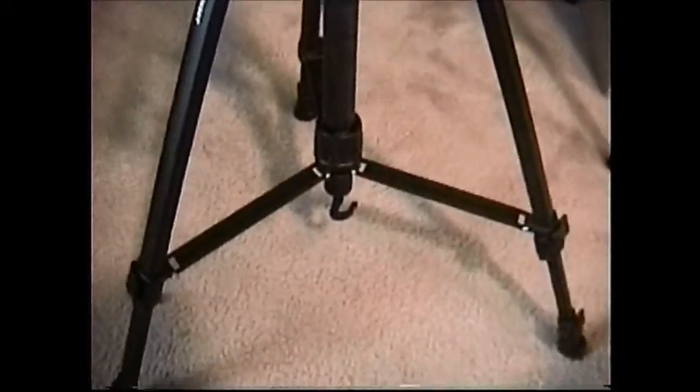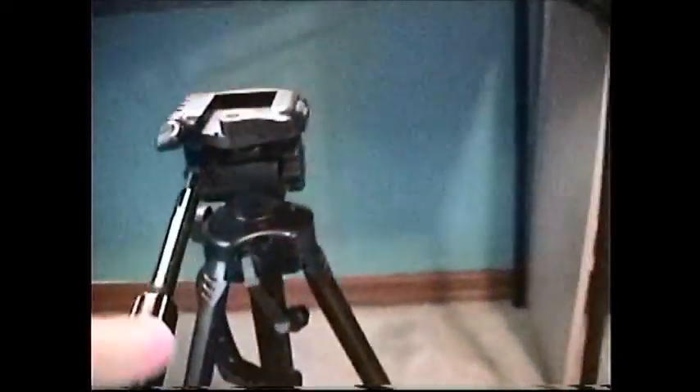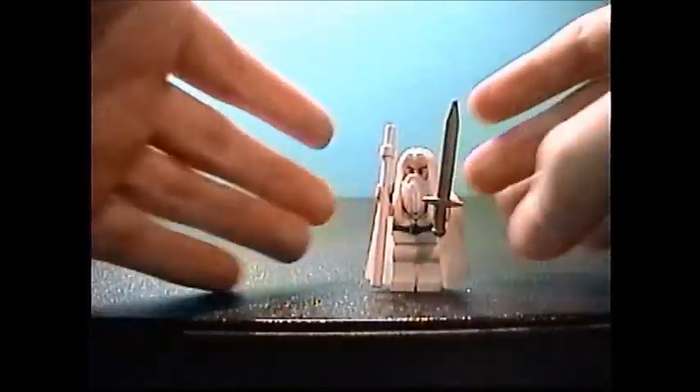Now, if you plan to do any kind of filming, a tripod is essential. It keeps your camera steady — that's the main thing it does. That way you don't have to be constantly holding your camera, so you can be using your hands somewhere else.